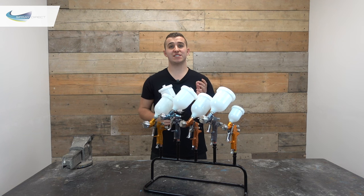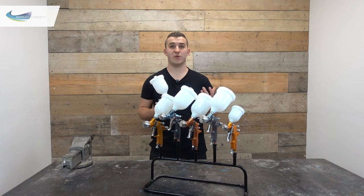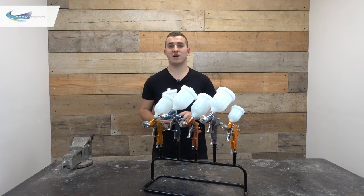Next up we have HVLP air caps — not the same thing as an HVLP turbine system, which is a different way of spraying altogether. HVLP stands for high volume low pressure. To be considered HVLP the atomising pressure at the front of the gun must be less than 10 psi — that's the low pressure. The high volume refers to the higher volume of air required because we're using lower pressure. With HVLP air caps you'll get less material wastage and less overspray, but because we have very little pressure to break up our material we'll have a bigger particle size which won't lay down as flat, ultimately giving us a poorer finish.